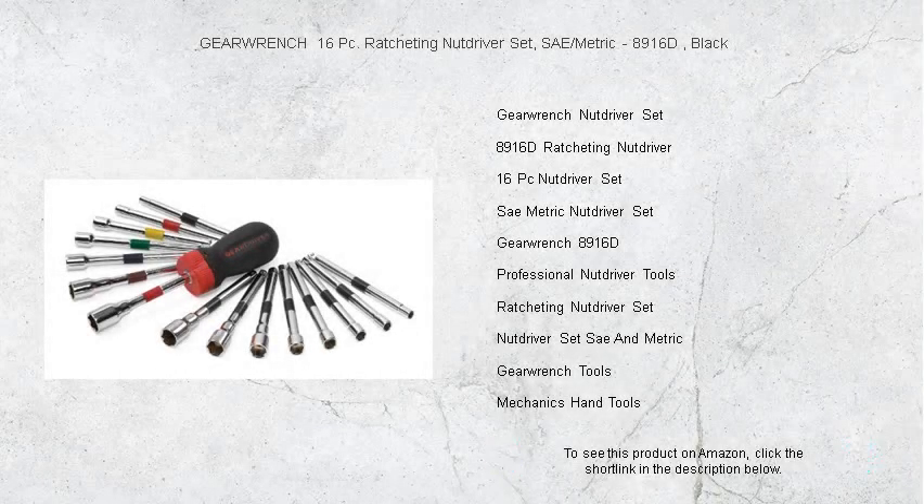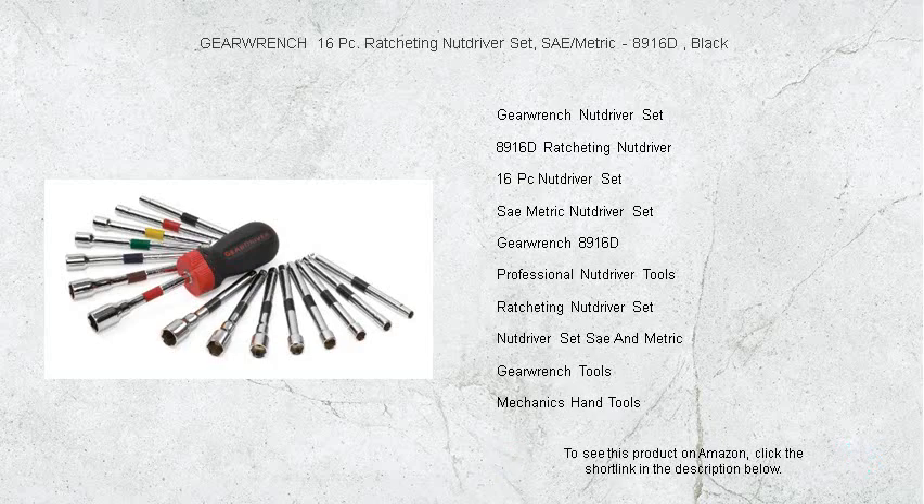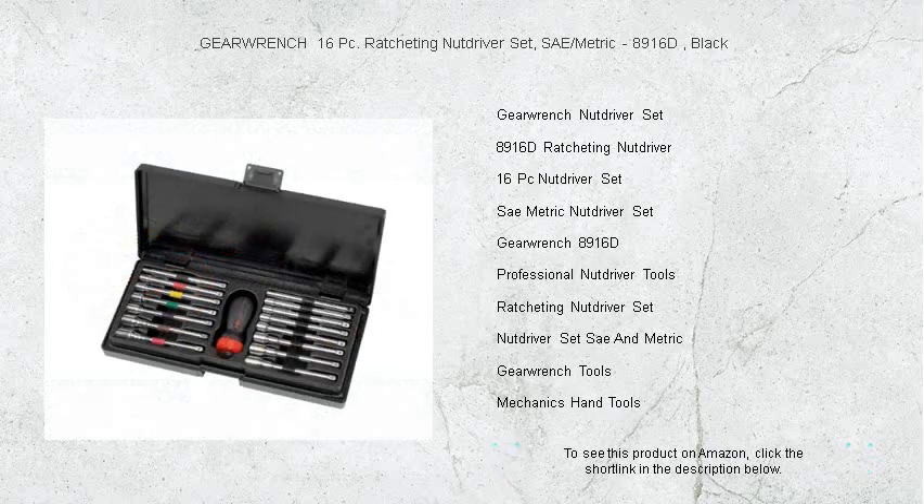Get ready to tackle any job with precision and ease with the GearWrench 16 PC Ratcheting Nut Driver Set, SAE Metric 8916D in Sleek Black.